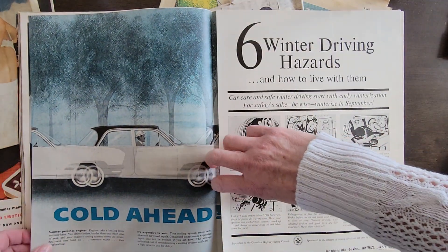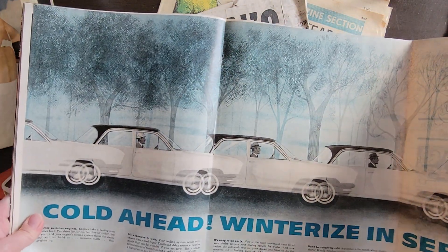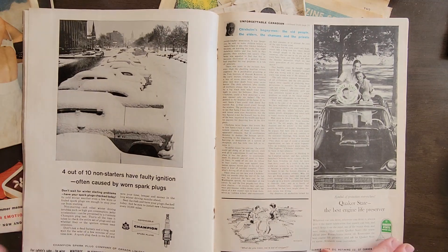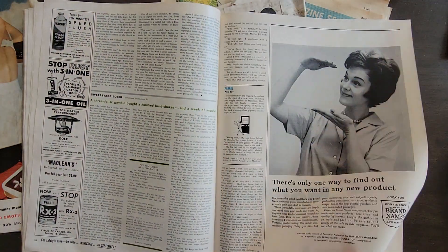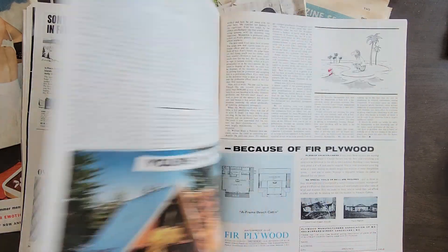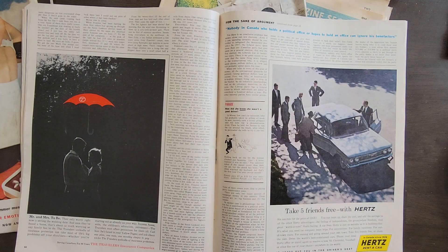This is a fold-out here. Just a huge fold-out of cars. They sure advertised a lot of smokes back in the day. My goodness. Don't care for that.